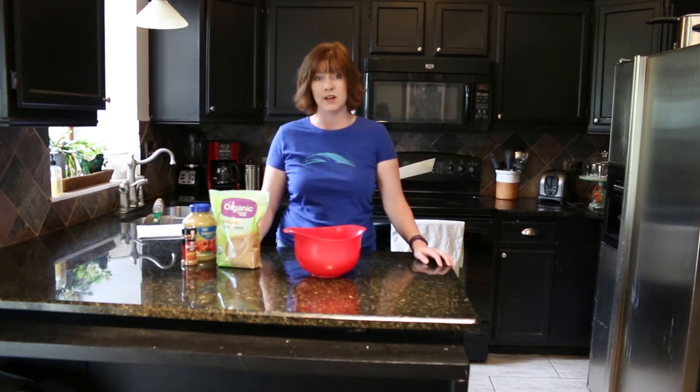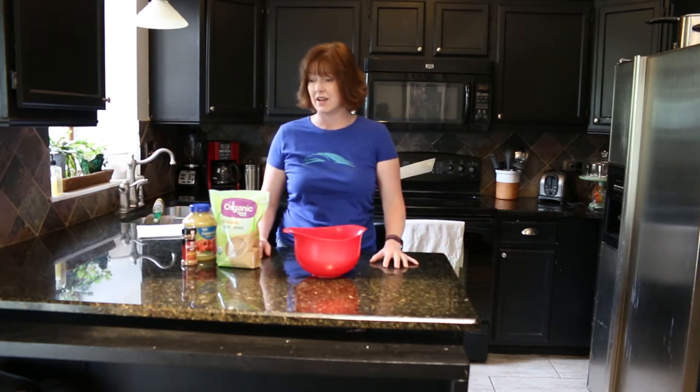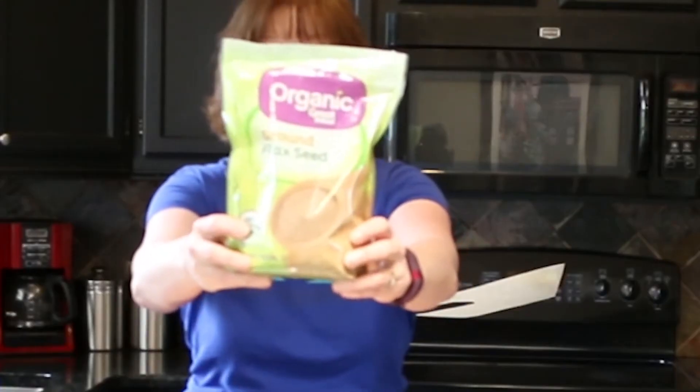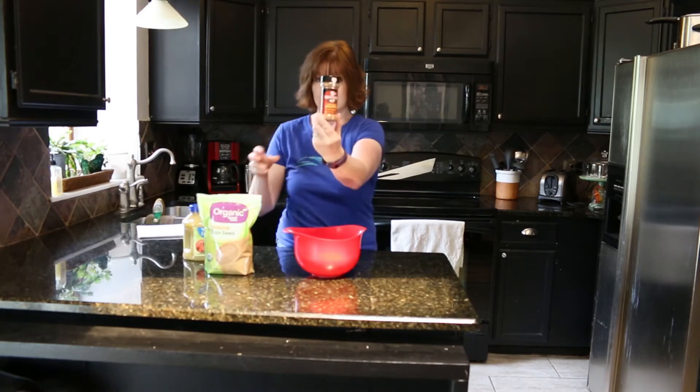I would be willing to bet you probably already have everything that you need at home right now, so you can make these. If not, you can find them at Walmart or your local grocery store. The first thing you're going to need is ground flaxseed. You will also need cinnamon.